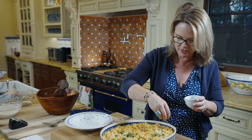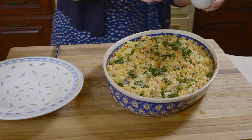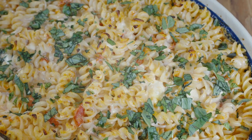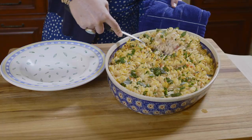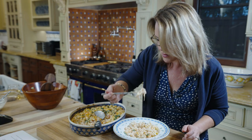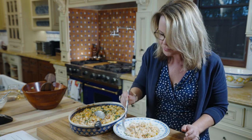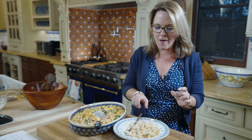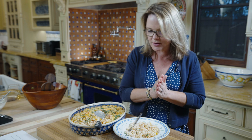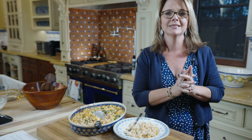It smells so good. I'm going to get a hint of gorgonzola, the sweetness of the tomatoes, the cream, the melted mozzarella, a little basil on top. Fantastic. Enjoy your dinner.